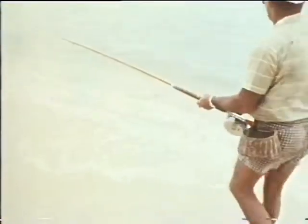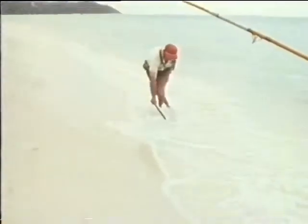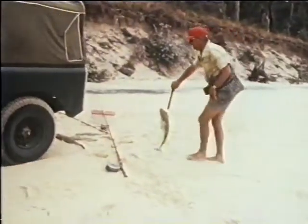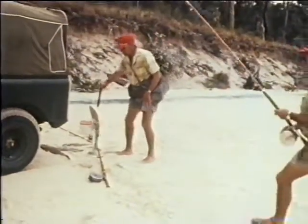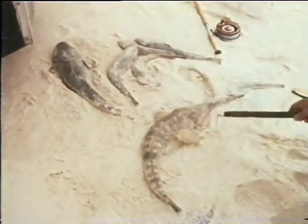As Jack works for his fish, the rod suddenly dips with the weight of a good flathead. After giving the fish time to tire, he calls for the gaff. The gaff favoured has a right angle spear and is used with a short downward strike right through the head of the flathead. From then on he is well under control.